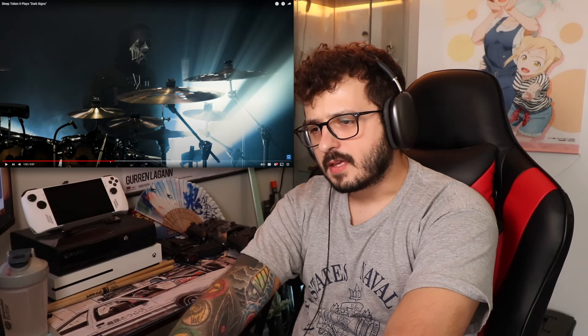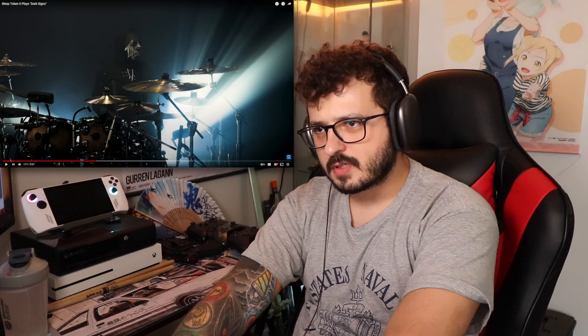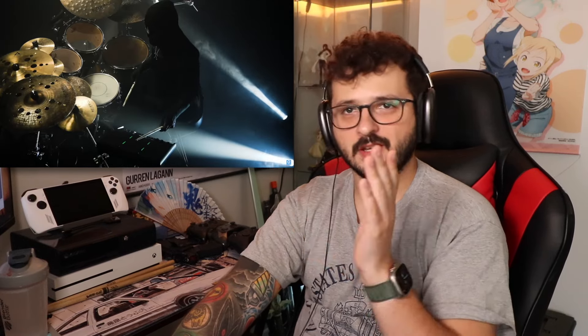Oh man — that was a solid hit. We're getting to the new section. I know it gets more complex than this, but right now he's switching to the beat. So you've got the kick drum, which is electric.